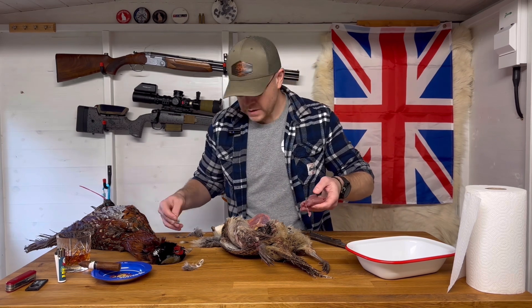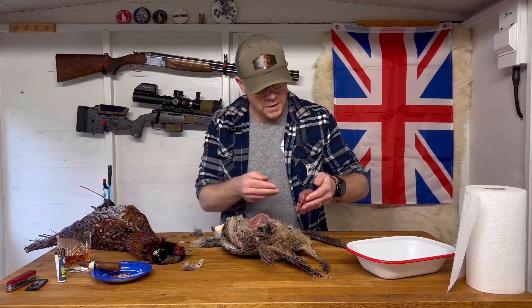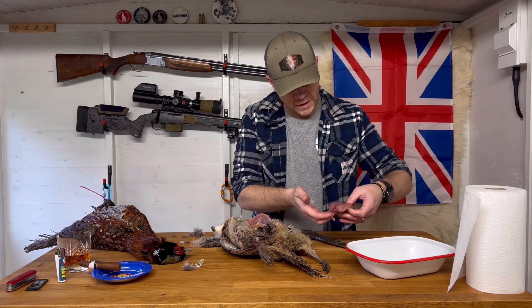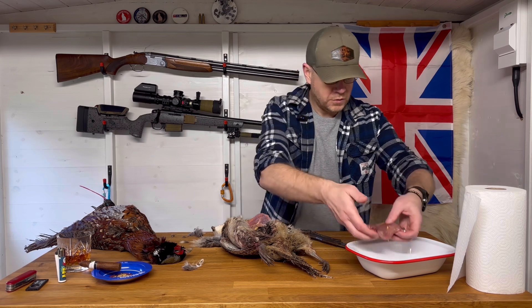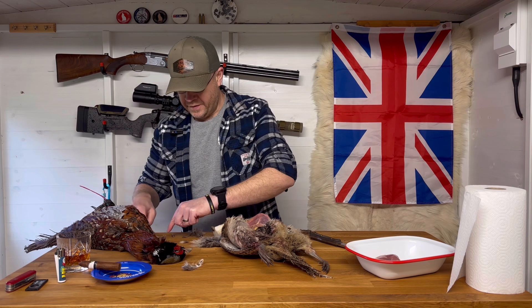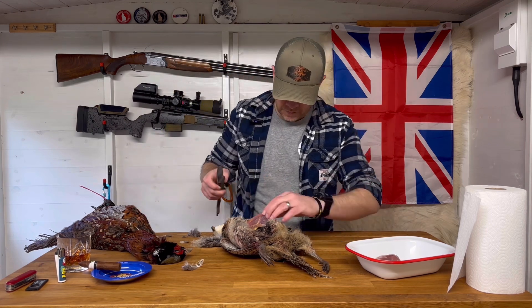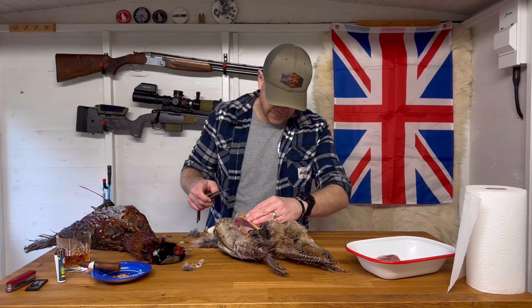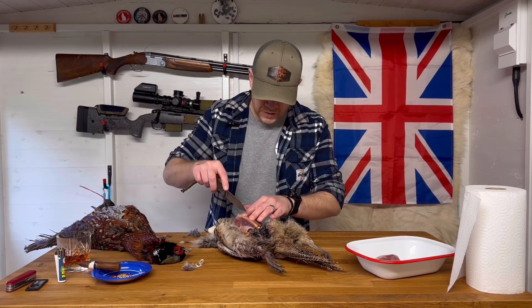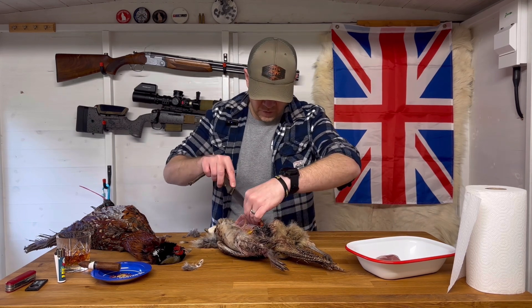Nice bit of meat there — I'm just checking it over for any shot damage. No, that looks like a good piece, no shot damage on that. Right then, we're just going to go to the other side now, and you can see there's what looks like some shot damage there.